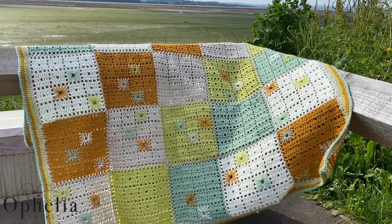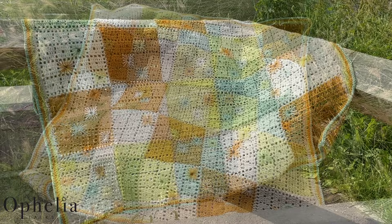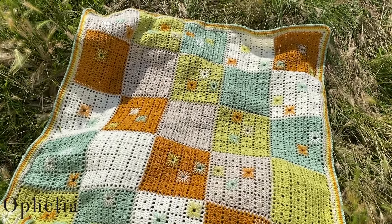Hi everyone, it's Anja here and I'm back with another video for Ophelia Talks, and today I am going to show you how I am making a baby blanket.